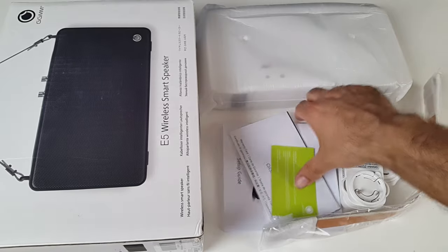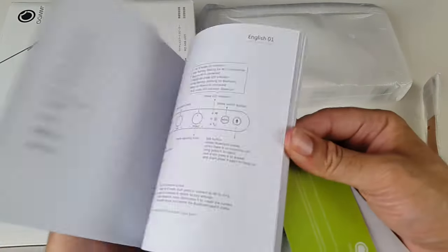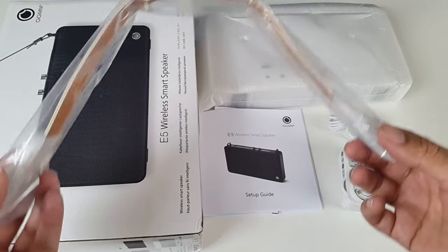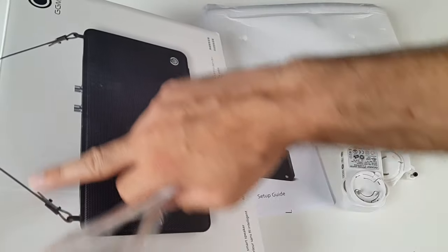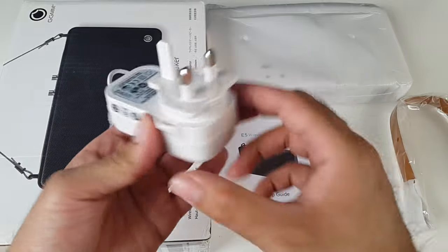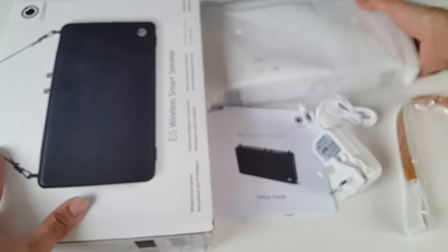So this is everything you get in the box. We've got the instruction manual and the setup guide. There's a leather strap which allows you to attach it to the speaker so you can travel with it, as shown in the picture. We also have the UK charger with its connection cable. Last but not least — I already know I'm going to like this speaker.